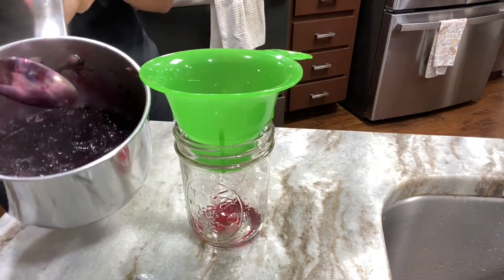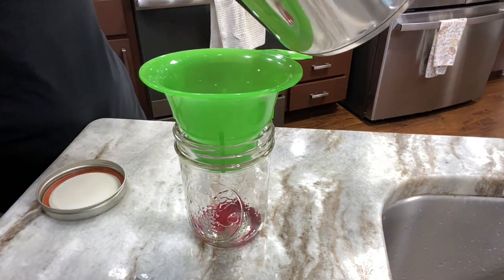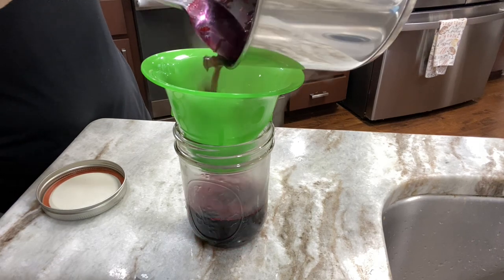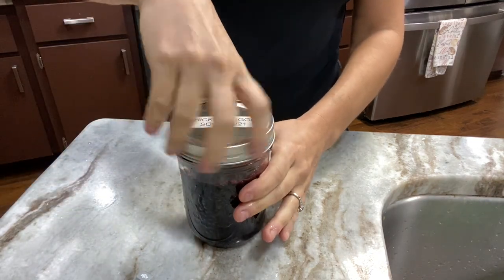Now that we know the jam has gelled properly, we're going to put it back in the mason jar and get it in the fridge. You should know within a couple of hours the final thickness of your jam, but go ahead and leave it overnight and check it in the morning.